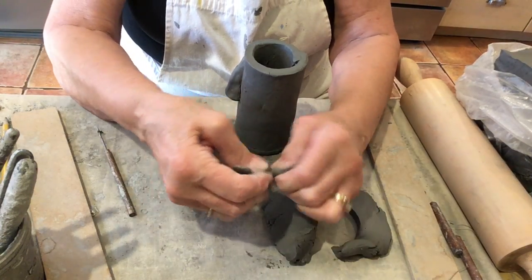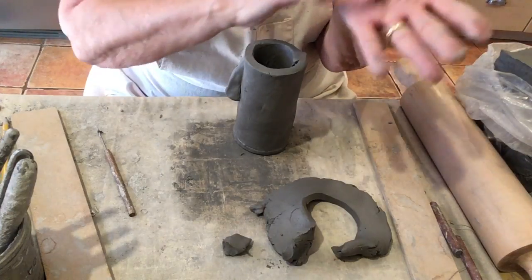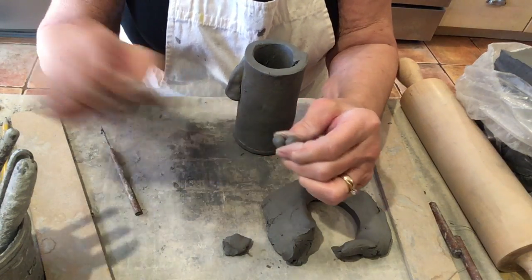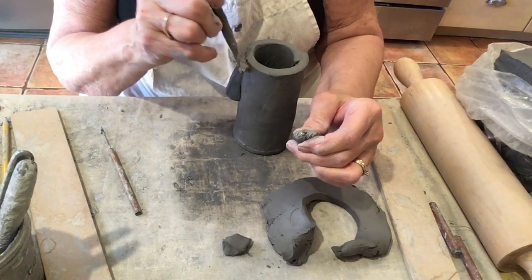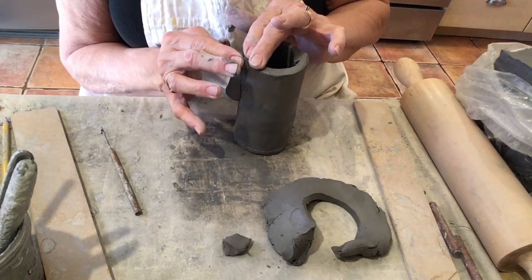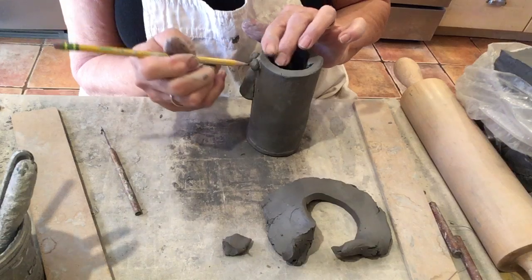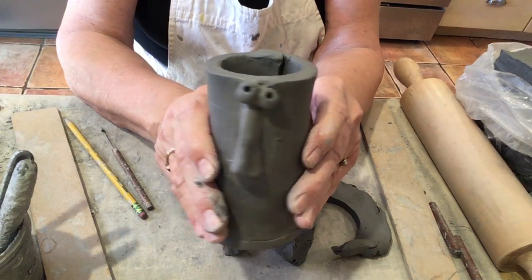I'm going to make some eyes. Pinch off a little bit of clay and make a couple of little balls. Roll it in the palm of your hand moving in a circle. I'm going to put them close together — that always makes your piece look a little more comical if the eyes are real close together. I'll use my pencil to poke holes in my eyes. You don't need to do that — you could paint that on with your glaze later if you wanted.